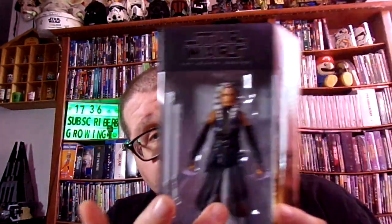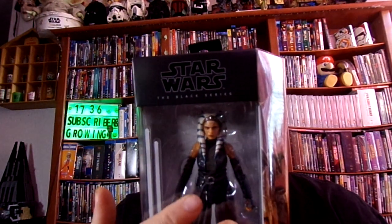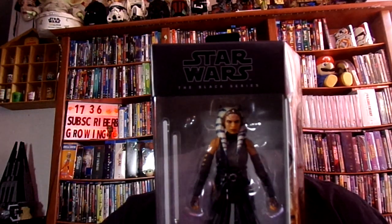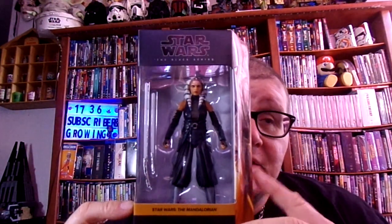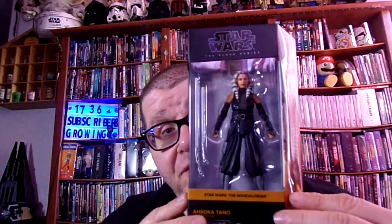She's a very cool character, she really is. And the woman that they picked to play her was spot on — very good. I remember the scene in The Clone Wars when she was fighting Anakin — that was one hell of a good scene, guys. If you haven't seen that one in Clone Wars when she goes against Anakin as Darth Vader, oh man, that was a very good scene.